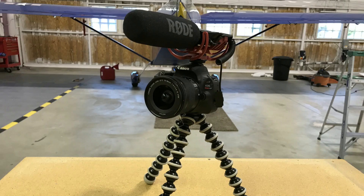Another upgrade is I got a microphone on top of the camera now — it's a good quality Rode microphone, and you should not be able to hear any echo in the hangar. So with the microphone and the new lens, it lets me be a little bit mobile and I don't always have to have the camera sitting on a tripod.